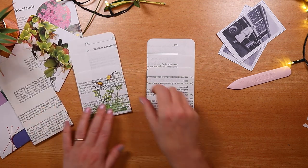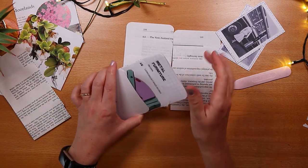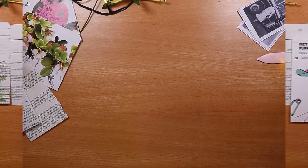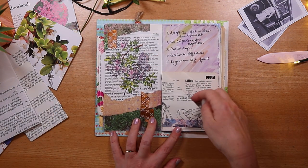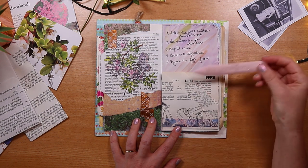So those are my three go-to pockets — simple, easy and fun, making use of our existing journal supplies. Take a look at my playlist if you want to see journal spreads like this, and a few more pocket ideas. In the meantime, hit the subscribe button, ring the little notification bell, and I'll see you next week.